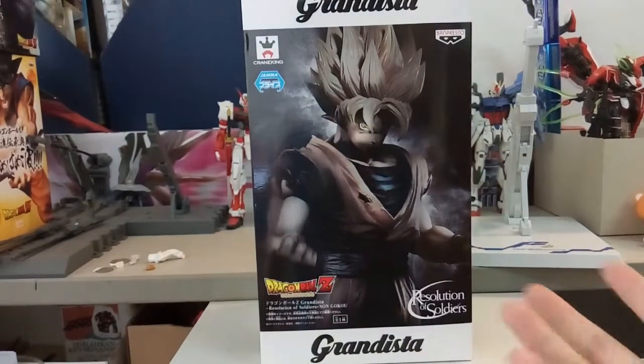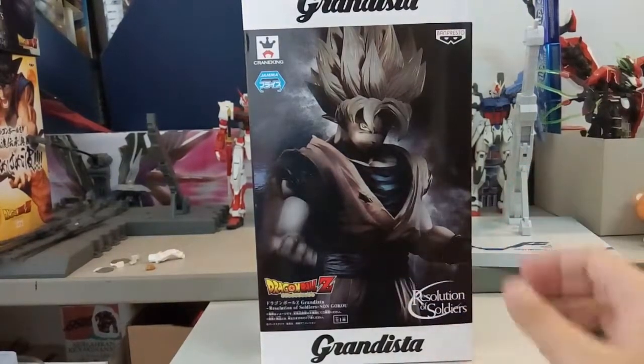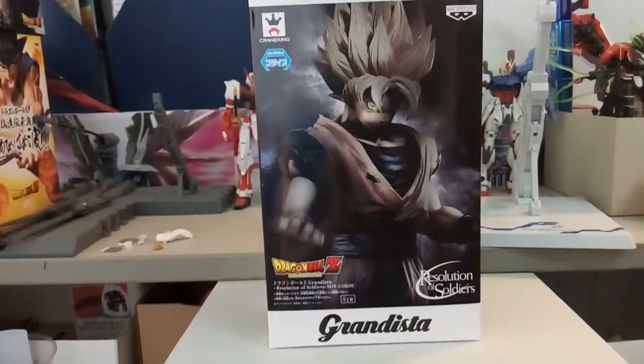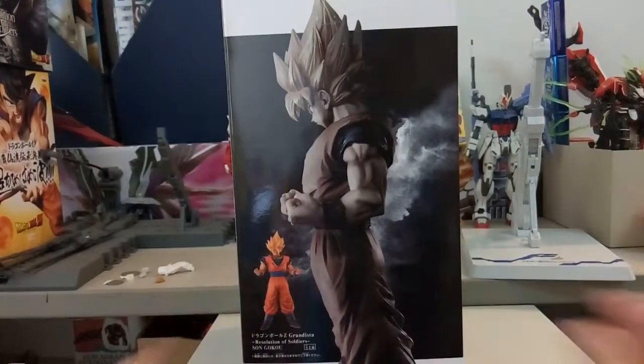The Resolution of Soldiers was by far the most detailed figure line, but I'm not sure why they stopped it. Now instead they came out with the Grandista — 'grand' so I guess it's going to be really big, as you can see from this box. The box is so huge I can't fit the whole frame — just the top says Grandista and the bottom says Grandista.